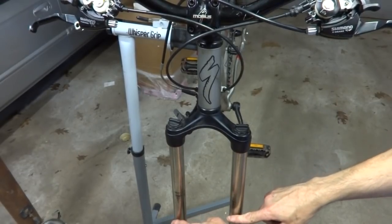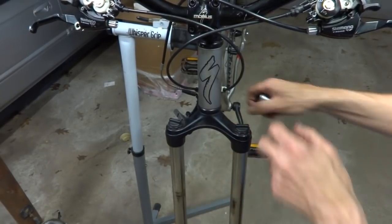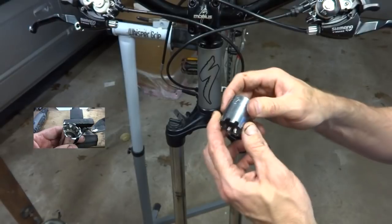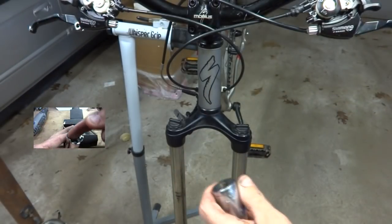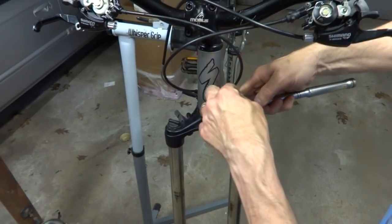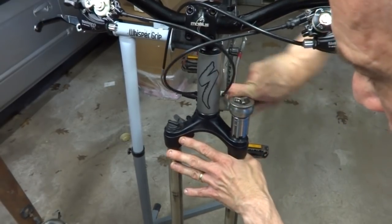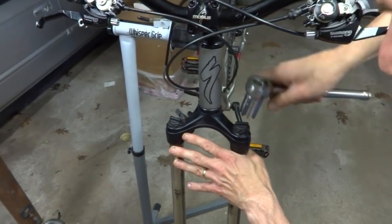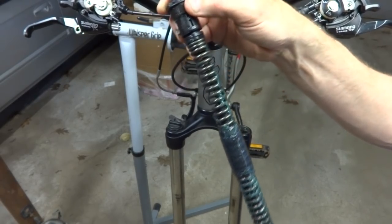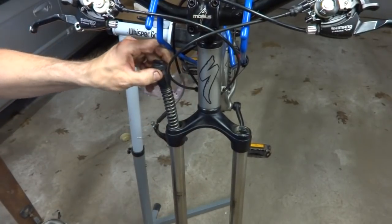Now I want to remove the stacks from the top tubes, so I need to remove these caps. You could use a pair of vice grips to turn them off, but I made a tool that makes it a little easier — if you click the link on the screen it'll take you to a video on how I made it. It's just made from a socket. Using a ratchet wrench, I'll unscrew these top caps. There's one stack, and then I remove this one and this stack here.